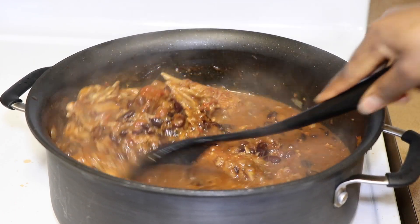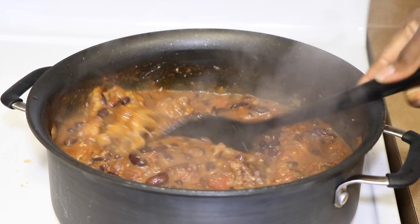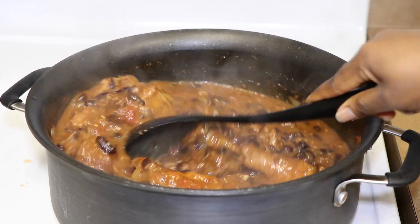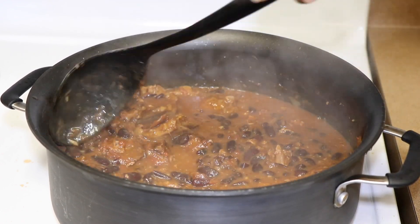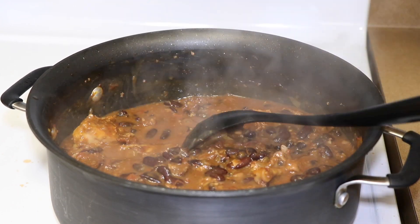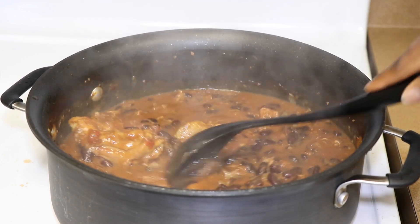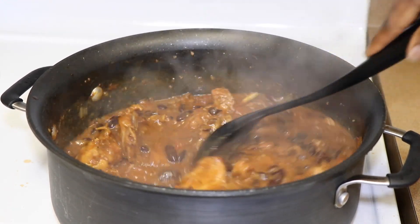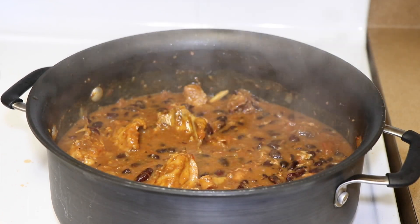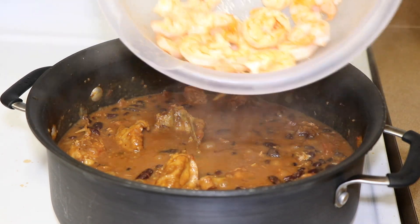So that's the timer going off — 45 minutes later. I would like it to cook a little bit longer. Beans don't have to dry too much, but I prefer it just a little bit more dry than that, so I will go another 10 minutes on medium-low heat. But before I do that, I will add the shrimp.